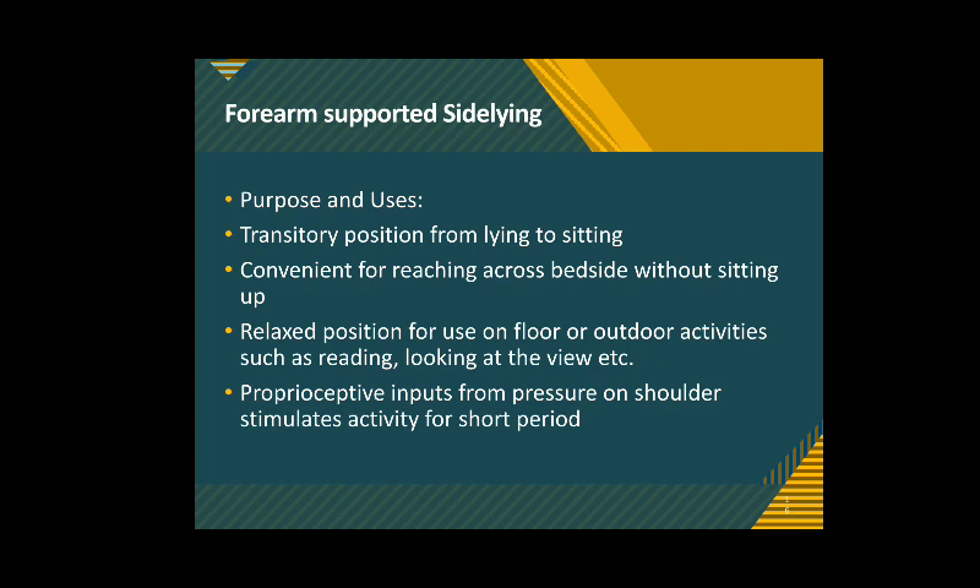The purpose and use: it is a transitory position when the person is being re-educated for coming from lying to sitting. It is convenient for reaching across the bedside without sitting up in an erect position. It is also a relaxed position for use on the floor or outdoor activities such as reading or looking at a view — many of us are familiar and comfortable in such a position.